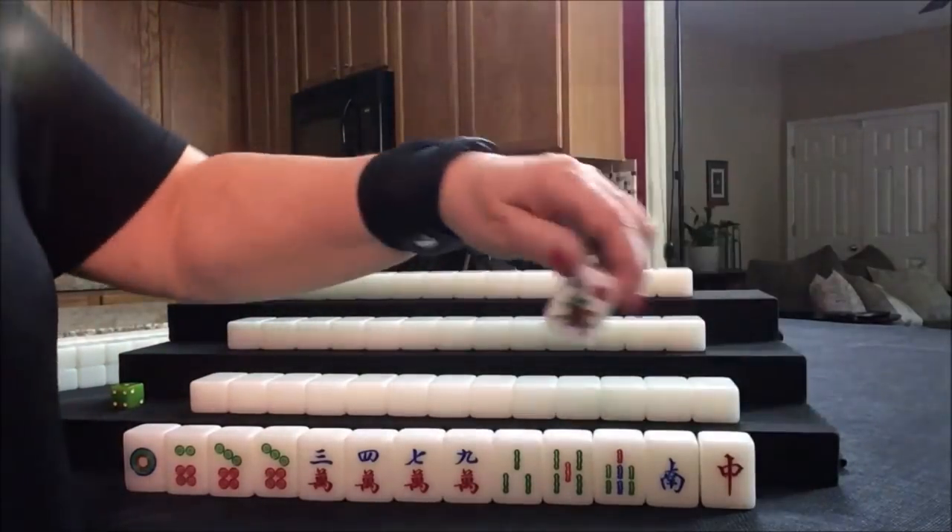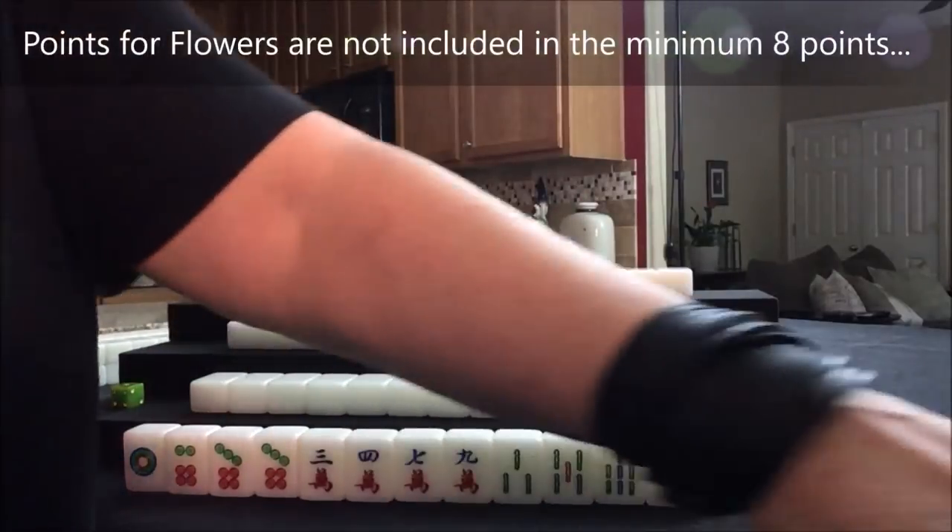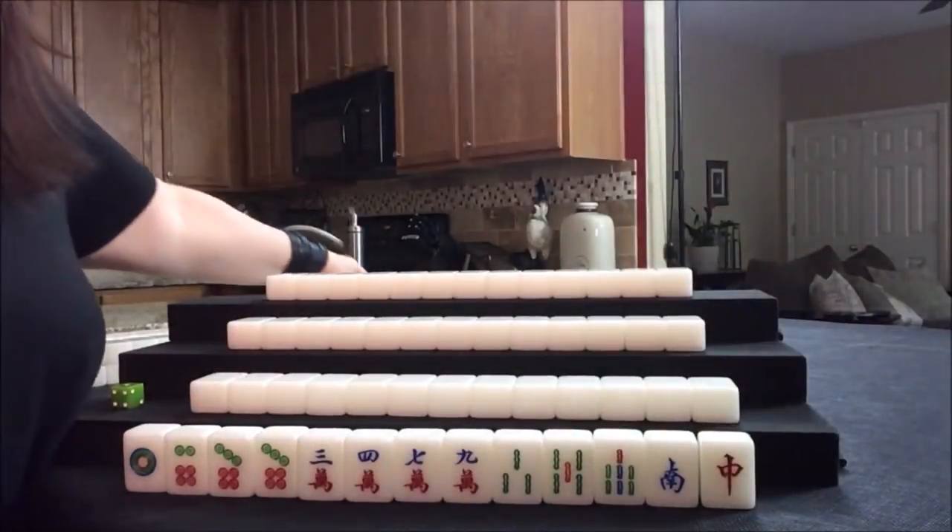For any flower, regardless of the number, you get a point for that. Let's get a replacement tile.